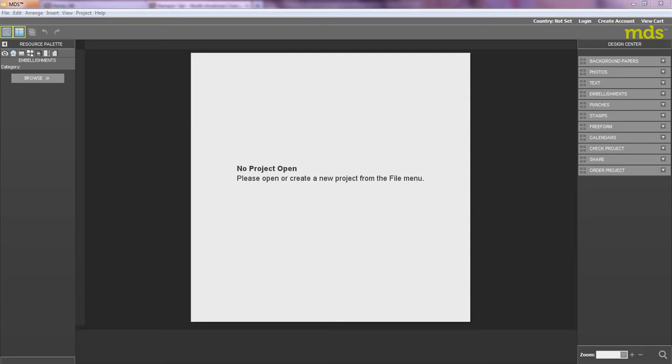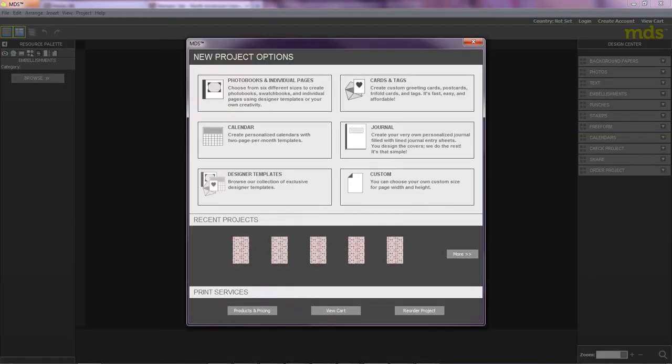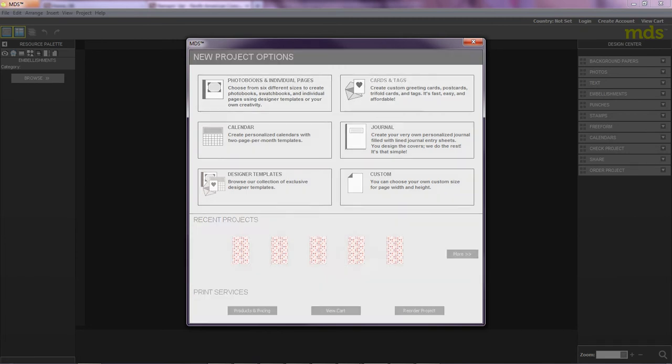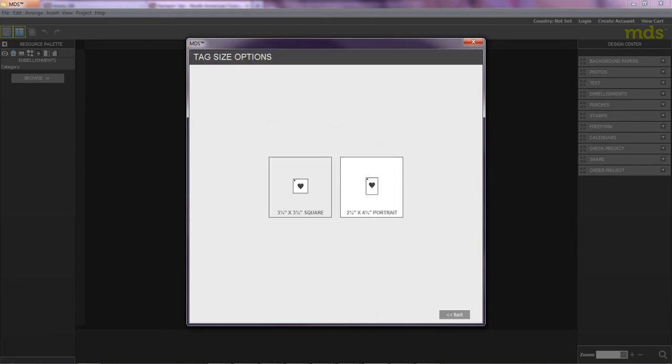I'm going to show you how easy it is to use MDS. I'll start by opening a new project — I'm going to click File and New Project. I can then select the category that I want. I'm going to go with Cards and Tags, click that, and then I'm going to click Tag. And then I'm going to opt for a portrait tag, so I'll click there.